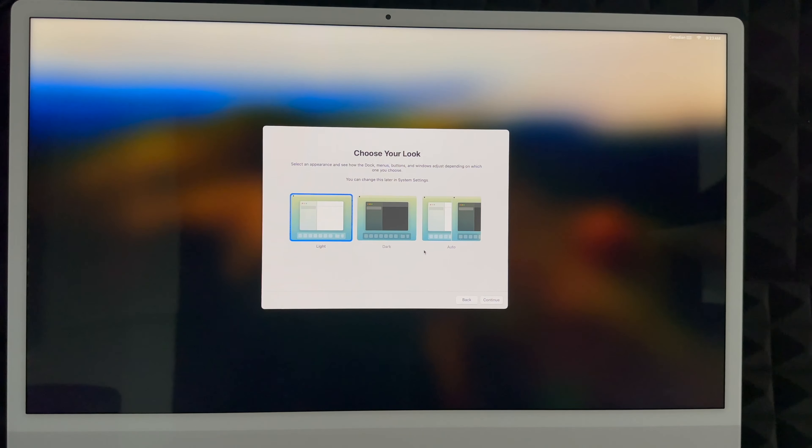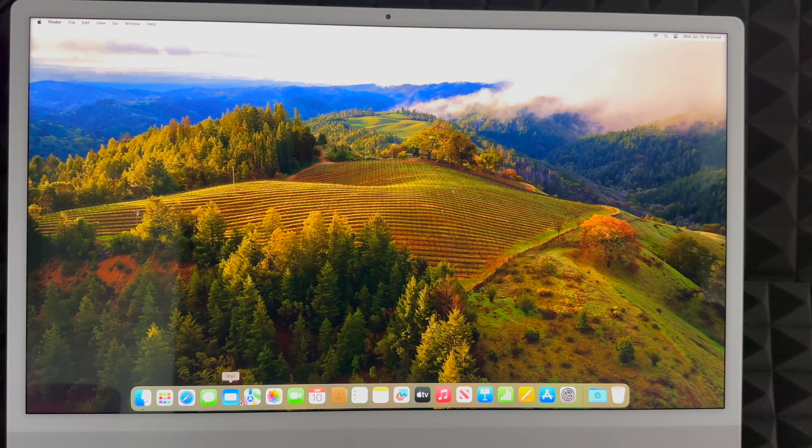You can choose your appearance: Light Mode or Dark Mode. Dark mode makes everything dark with a dark background. I personally prefer dark mode, but for this video I'll use Light Mode. There's also Automatic, which switches to Light Mode during the day and Dark Mode at night — easier on your eyes. Go ahead and continue and we're basically done with the whole setup.